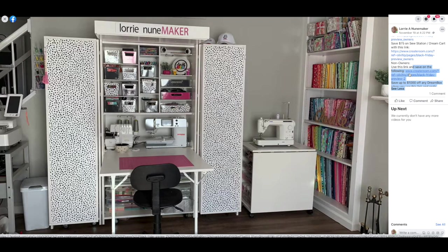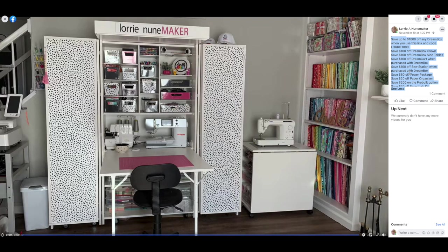The code for the US Dream Box is LAURIE1000 — you can save up to $1,000 total. That's figured by: $100 off the Dream Box Crown, $100 off the side tables, $100 off the Dream Cart, $100 off the Sew Station, $60 off the Power Package, $20 off the Paper Organizer, $200 off the pre-built option, and $20 off the Essentials Kit.